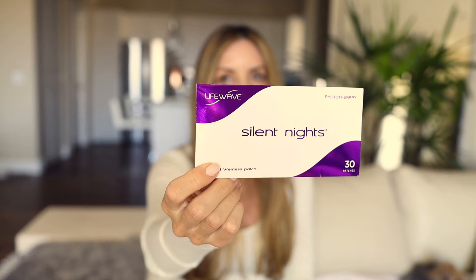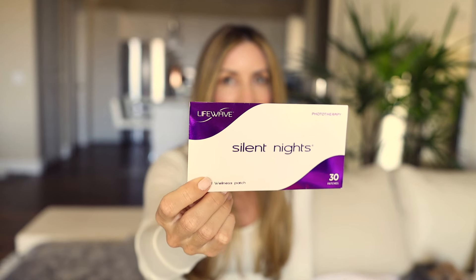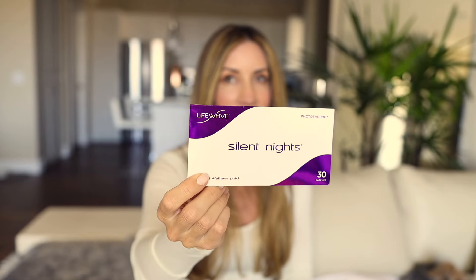I didn't sleep well for about 20 years and I took things to fall asleep, which we all know isn't the best for you. This is the patch I wear every night and I no longer have to take anything to sleep. This is the Silent Nights patch. I wear it on the bottom of my right heel — that has been the best spot for me. I love that patch. I believe it's cumulative.